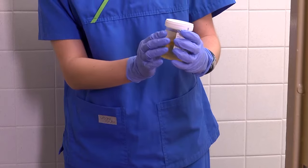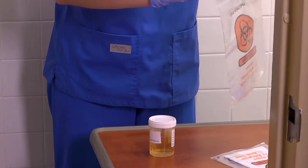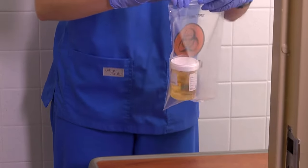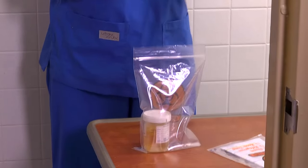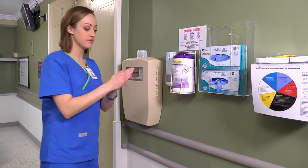Place the specimen in a biohazard bag and send it to the laboratory within 20 minutes, accompanied by a completed requisition form, making sure the time and date are present. Refrigerate the specimen if a delay is unavoidable. Be sure to dispose of all used supplies and perform hand hygiene.